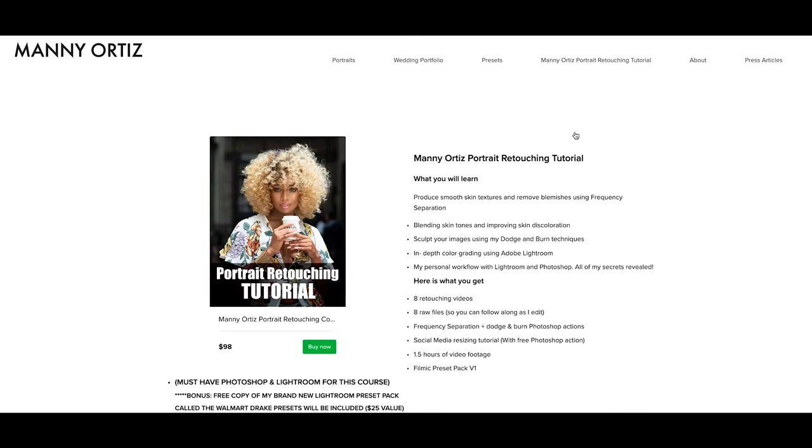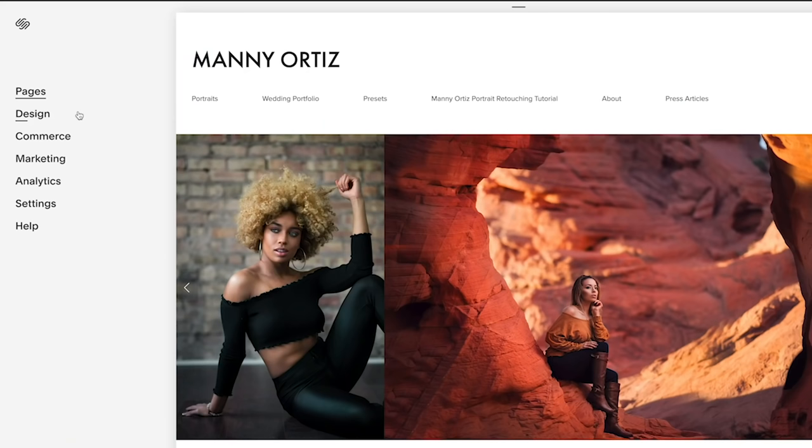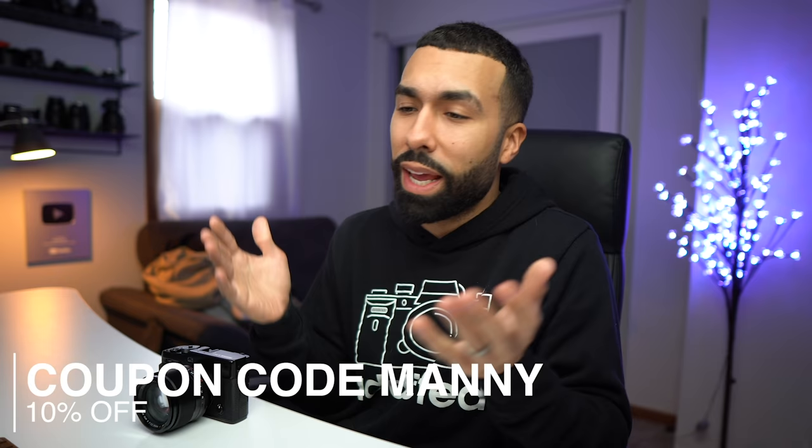I want to send a shout out to my sponsor for this video, and that is Squarespace. If you're looking for a website, blog, or online store, make sure to check them out. I have an online store with them — I sell presets and my retouching tutorial. Everything is easy to use, looks high quality, the templates look amazing, and they have 24/7 customer support. Click the link down below and use coupon code MANY to get 10% off your first purchase. See you later.